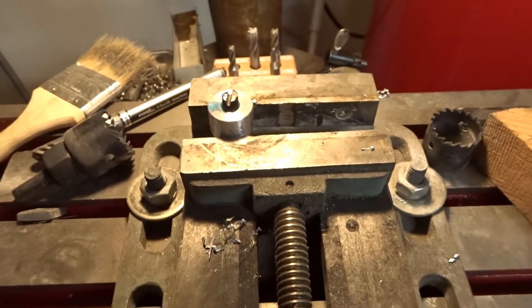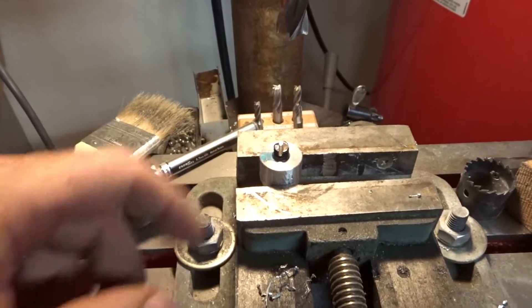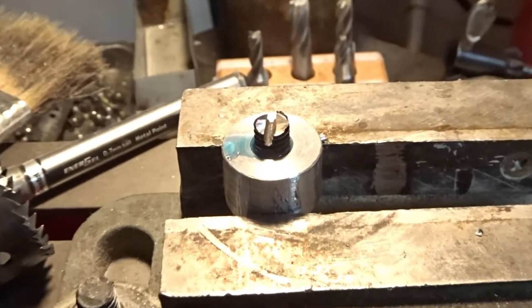Okay, so I guess I can't leave well enough alone. I guess we'll try to make some sort of a square on this — if all else fails, just two flat spots.